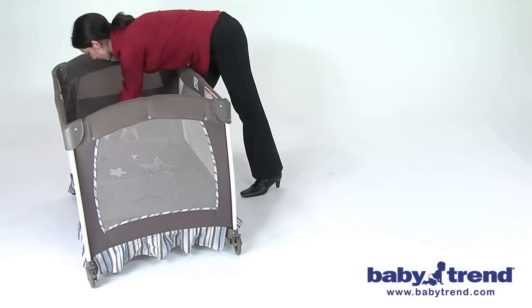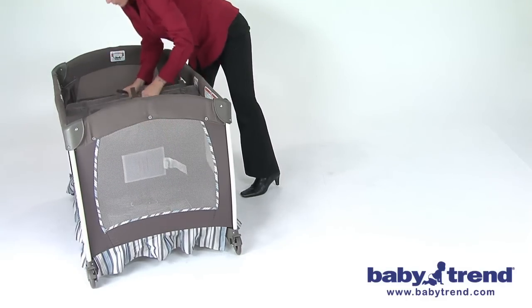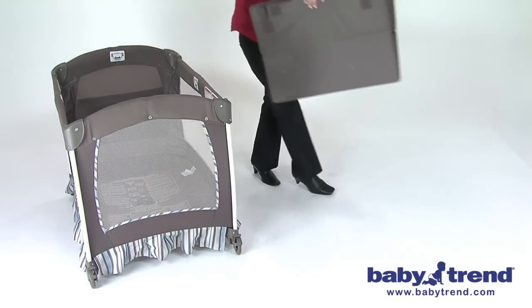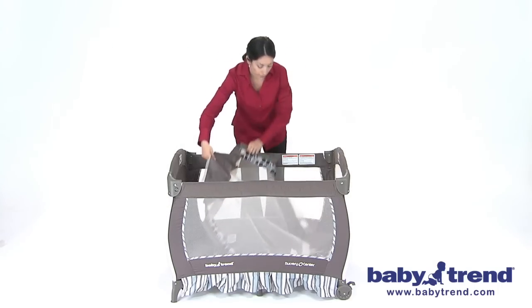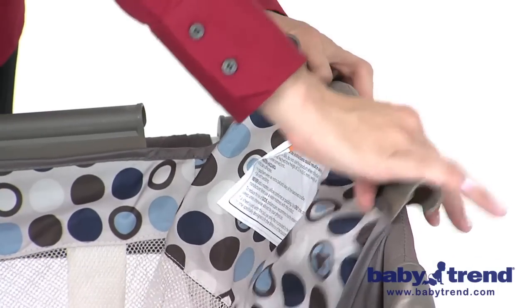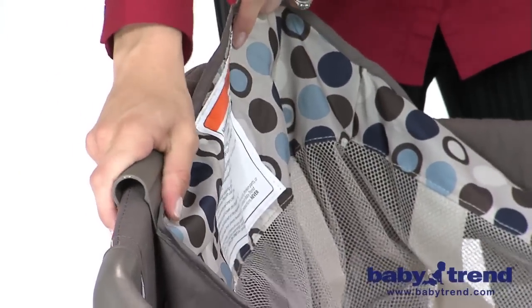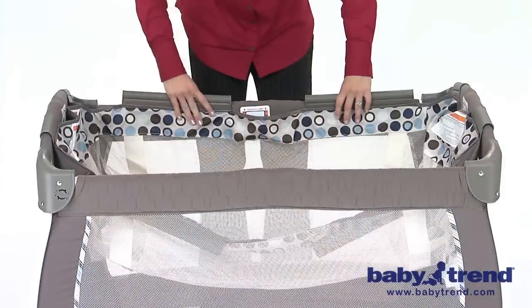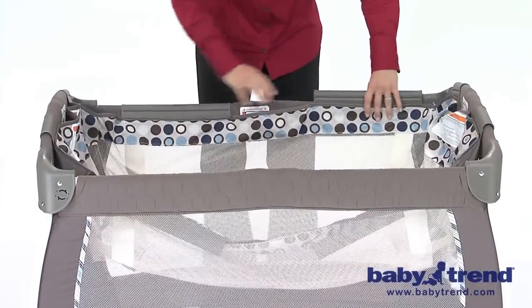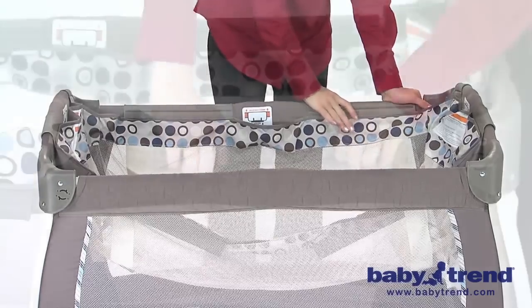The mattress will be used in the bassinet instead of the bottom of the playyard, so if it was already installed and in use, remove the mattress now and set aside. Place the bassinet over and down into the playyard, aligning the plastic support clips at the top of the bassinet's sides over the tops of the rails of the playyard walls. Secure the bassinet in place by pushing down on each of the plastic support clips until each has snapped into place over the top rails.